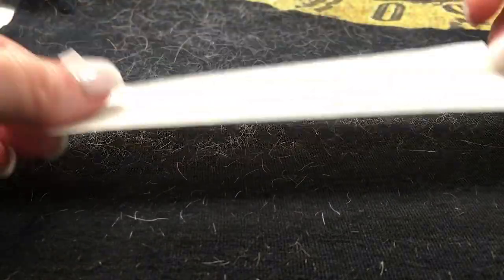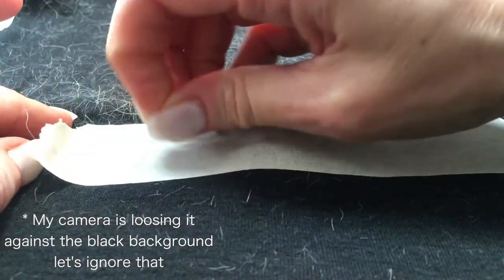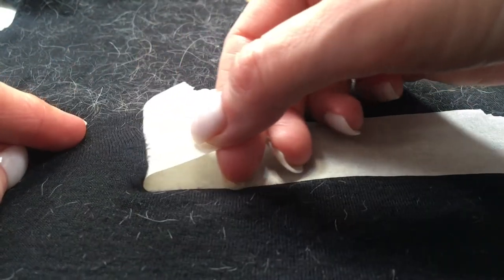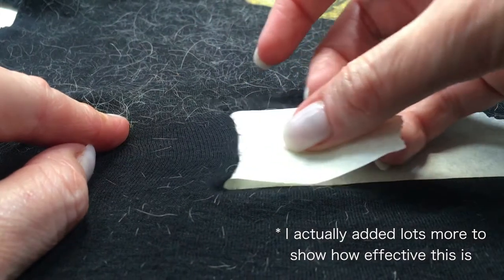Painter's tape is not as sticky, and I think you're going to be using a lot more of it. It depends on how much hair you have. In my case, I have a ton because we do the haircuts at home.